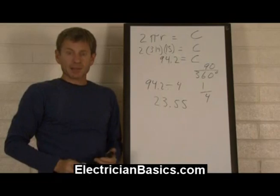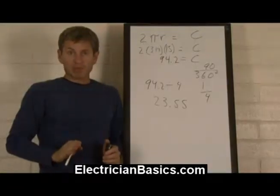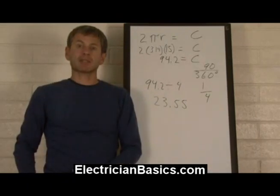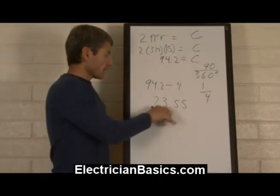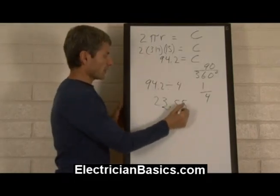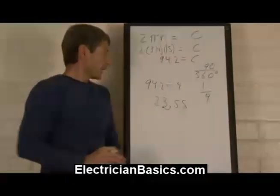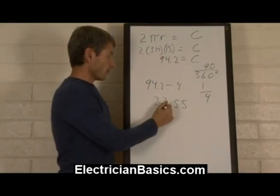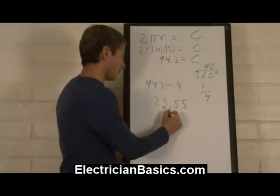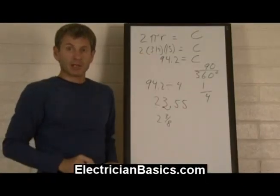Now what we need to do with this number is divide it into 10 segments, because on the concentric bend we're making our bend not just one time, but spreading it out over 10 separate bends. We move the decimal over one to divide by 10, so 2.355 inches is going to be the distance between each one of our bends. This 0.355 is about 3/8 of an inch, so 2 and 3/8 of an inch is going to be the distance between the marks we're going to use.